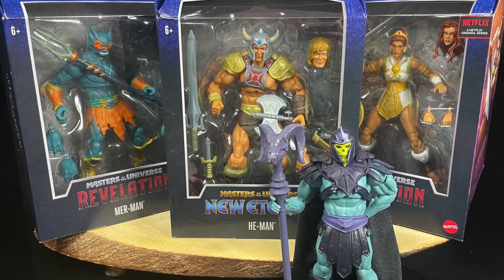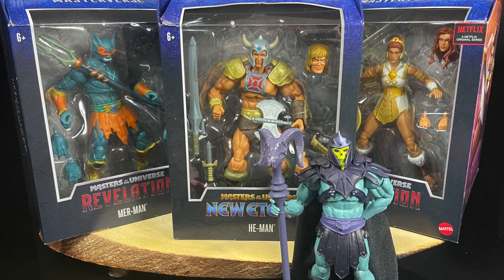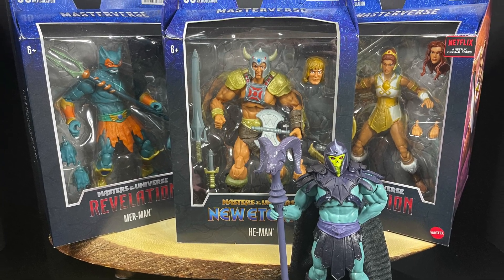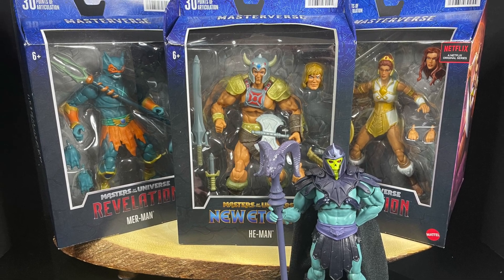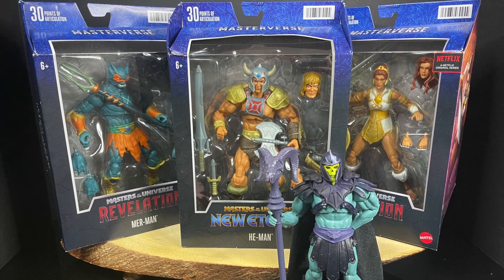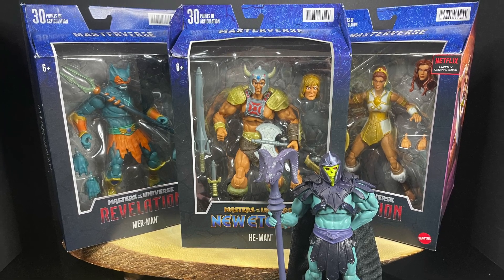I'll briefly go over Skeletor to make it a complete Wave 4 video. But in either case, this is going to be fun. Sit back, relax, grab yourself a nice hot cup of coffee. This is a look at the brand new Mattel Masterverse Wave 4 — Merman, He-Man, Teela, and Skeletor. Let's check them out.